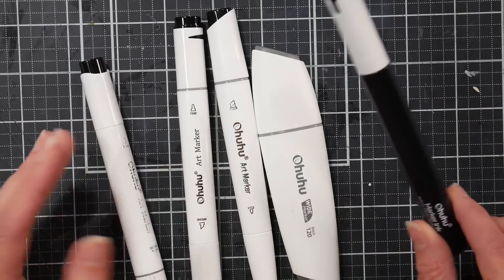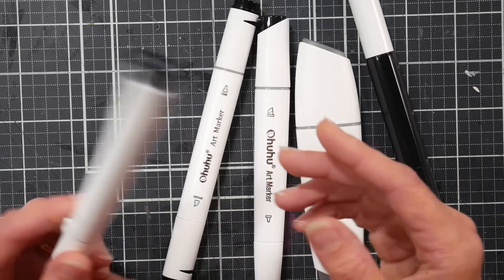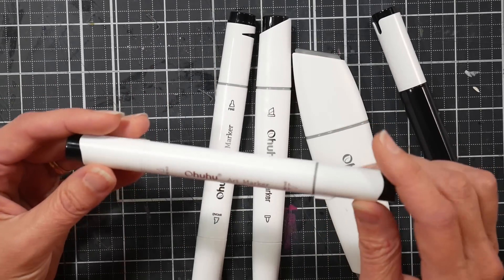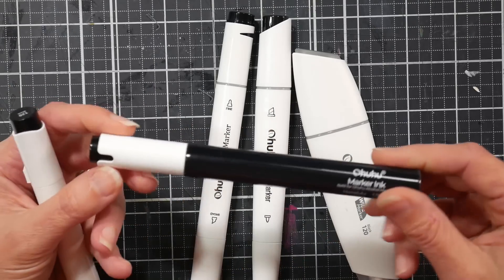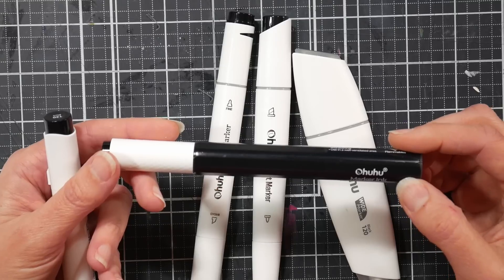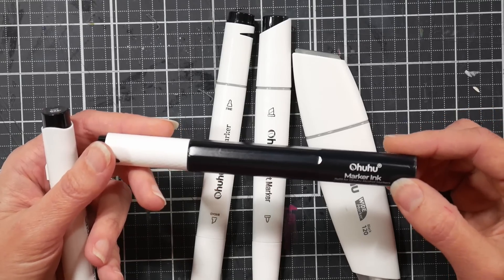We actually have a refill for Ohuhu markers now. Looking at these, you'll notice they're different sizes, so refills will last differently depending on the size. With the Honolulu marker, one refill will refill it five times. These reinkers cost $4.99, although Ohuhu is having their birthday sale now through July 7th, 2023.